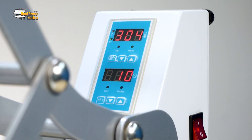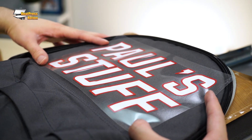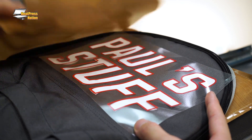Once your transfer is done, you can peel it hot or cold, and your personalized backpack is complete. With Siser EasyWeed HTV, you can make not only single color transfers, but also layered, multicolored transfers that stand out from the rest.